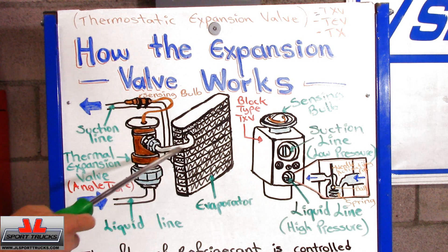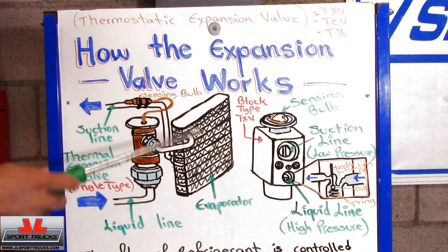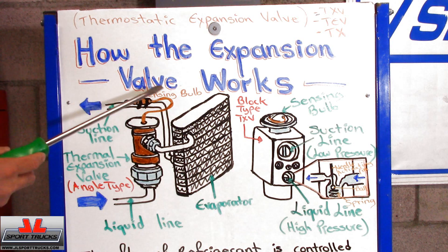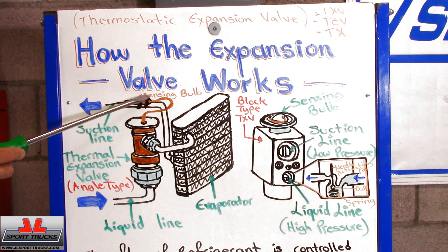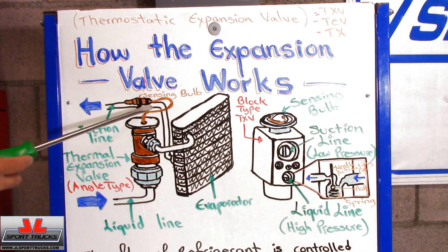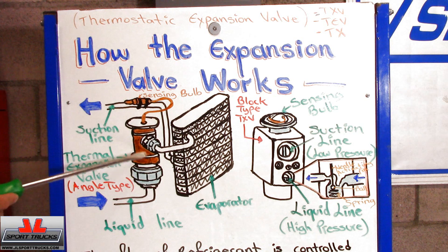Different vehicles are going to have different designs, but they operate the same. If we look at this design, the refrigerant is going to enter through the liquid line, which is the line that comes from the condenser. As it enters the evaporator, your blower is going to force air through it, so the hot air can be absorbed by the refrigerant and transferred to the outside through the AC condenser. The refrigerant exits through the suction line, and there's a sensing valve fastened to it — usually with metal clips. This sensing valve senses the temperature of the line, which is directly related to the refrigerant temperature, and that temperature change regulates the opening of the valve inside.